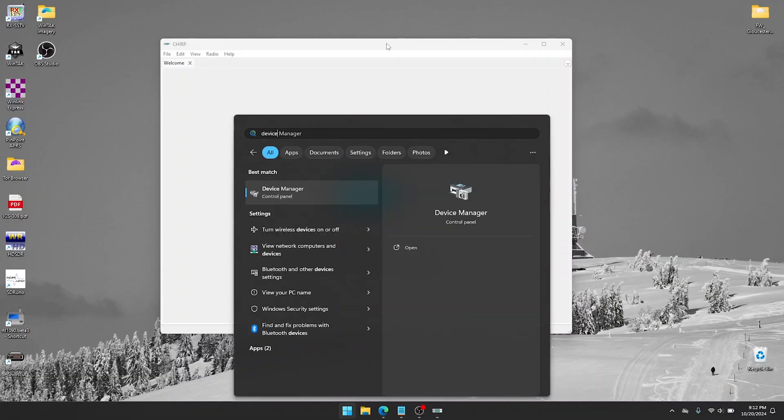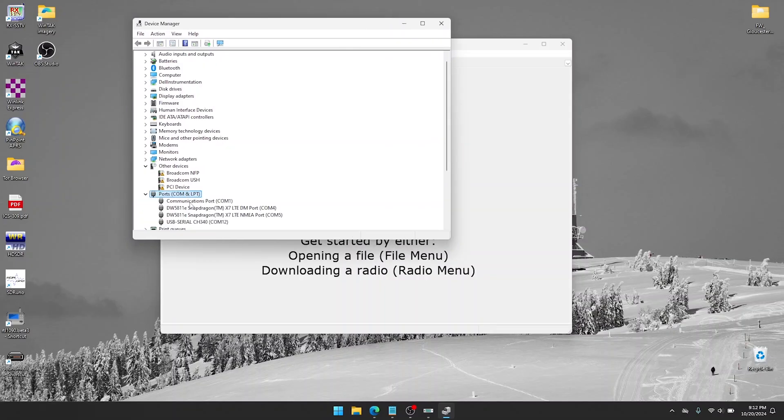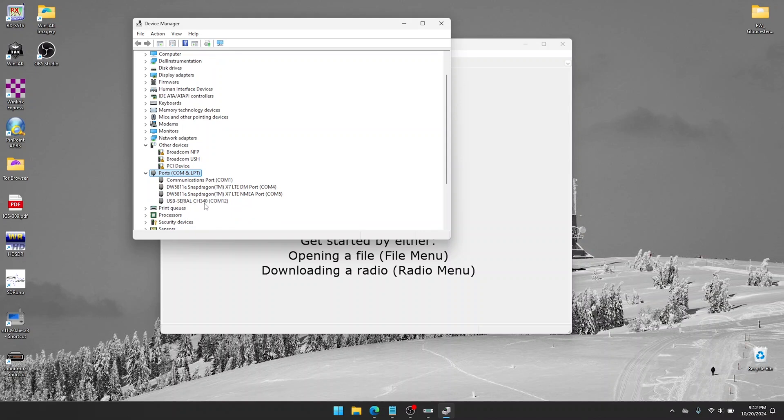Next, we want to download the base image from our radio into the Chirp application. To do that, we need to first find out what COM port this USB cable is on. Go to your computer and type in Device Manager — this is your best friend when programming radios — and look for Ports COM and LPT. Here we have USB Serial CH340 COM12.